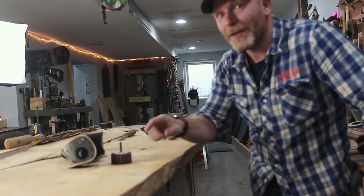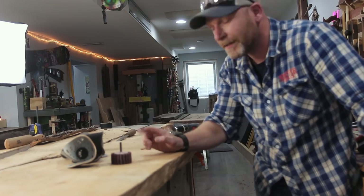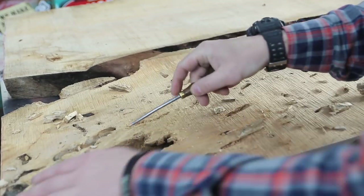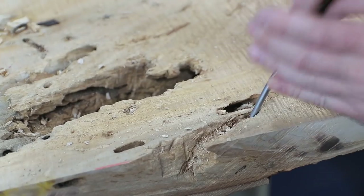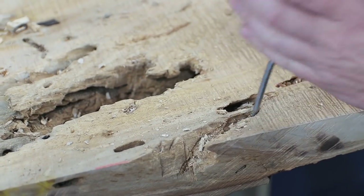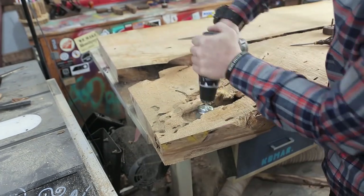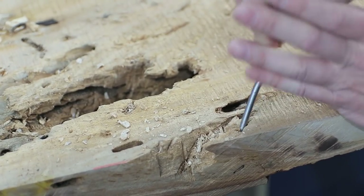We are getting there with this slab. I'm just working on the live edge portion of it — it's not very alive anymore, stupid joke, full of them. I gotta get all of this stuff out of here because it's pretty much rotten. If I don't, it's not gonna bond very well with the epoxy, and once I start flattening it's just gonna start crumbling all over the place. All this rotten stuff needs to go bye-bye.